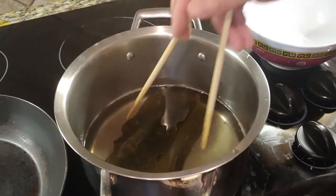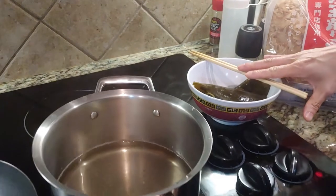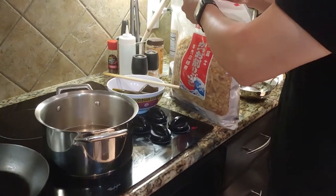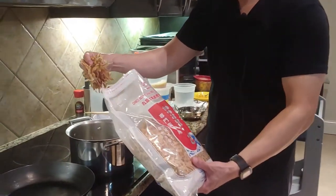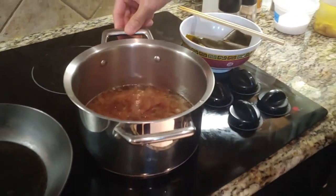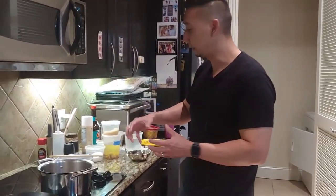I can smell the seaweed — I think it's extracted enough, so I'm going to take the kelp out. We're going to bring the heat up to medium-high and add a good handful of the bonito flakes. Now we're just waiting for a little bit of simmering, then we'll turn it off and wait 15 minutes to let it steep. Then we're going to strain it — and that'll be our first dashi.